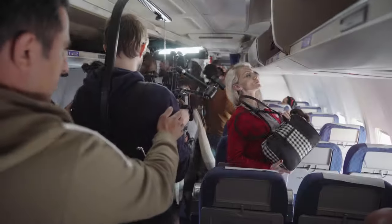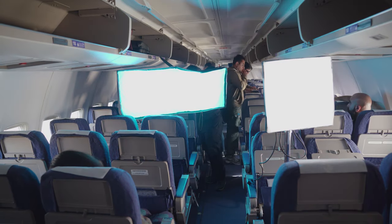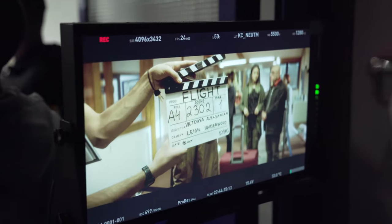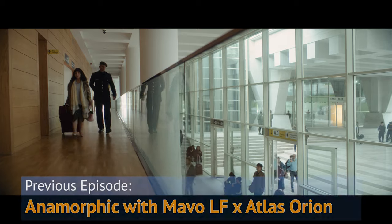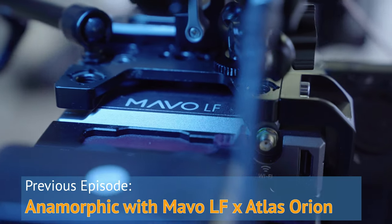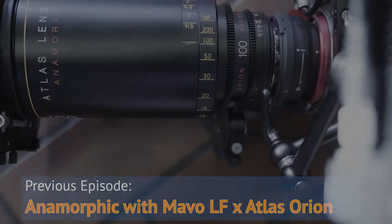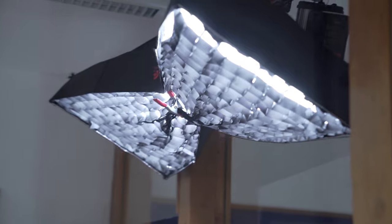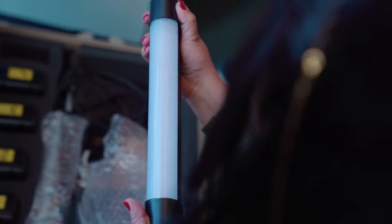Hey everyone, my name is Lee Lisboe Underwood, I'm a cinematographer, and today I'll be chatting a little bit about the lighting choices we made on the short film Flight. On the last video on this channel I talked about shooting Flight in anamorphic on the Mavo LF and Atlas Orion lenses. In this episode we'll have a look at the lighting tools that we used on Flight, and why lighting on a low budget has become so much more versatile, powerful, and portable than just 5 or 10 years ago.